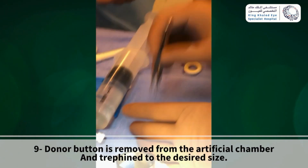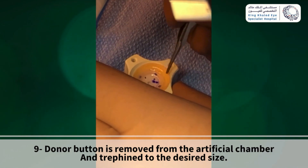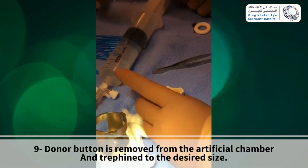Make sure that the endothelial side is up and make sure it is well centered as well before trephining it into the desired size.